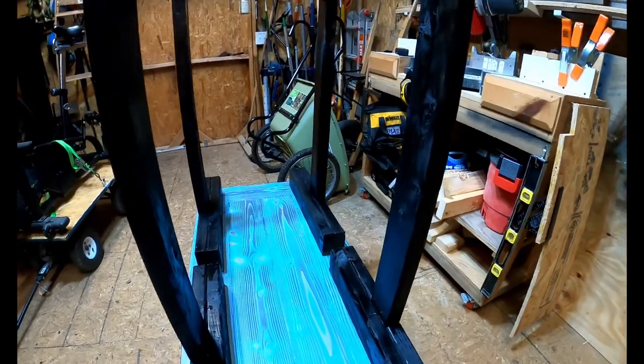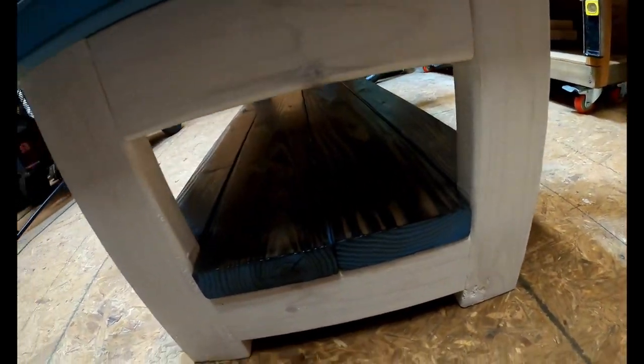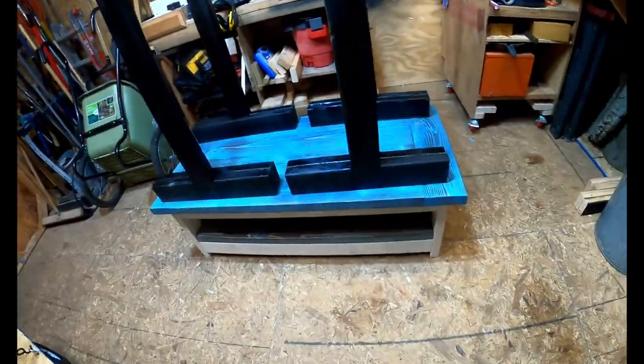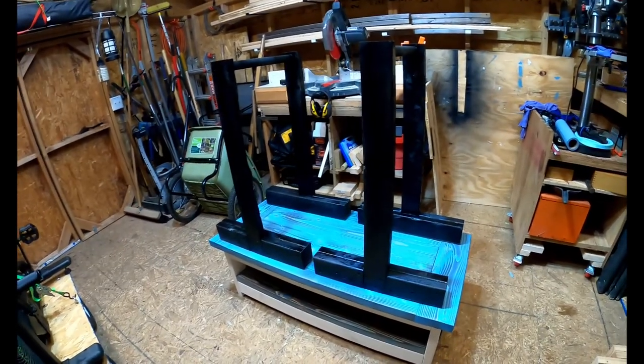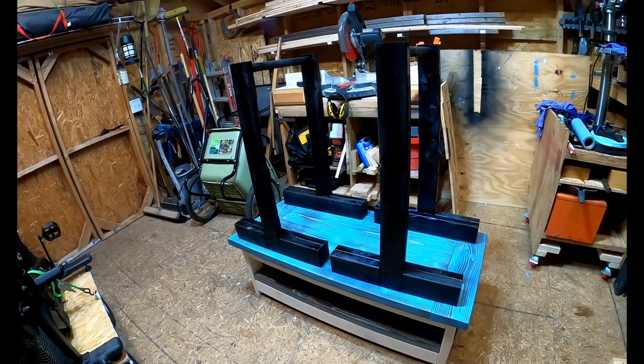And a second coffee table, reusing a top I had — I just made the frame on the bottom. So pretty much done. I'll take this one inside and put it in the office or the spare room, and get ready to take these home and call it a day.